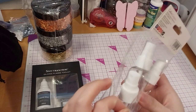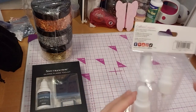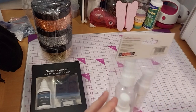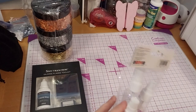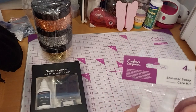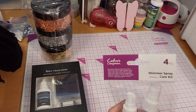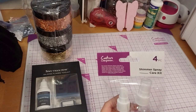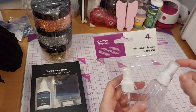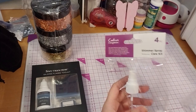Next up we have the Shimmer Spray Care Kit. It kind of arrived open — like it burst a bit — but anyway, that's fine. It was £3.19. We got two spare nozzles, a funnel, and a full empty bottle for your stuff.